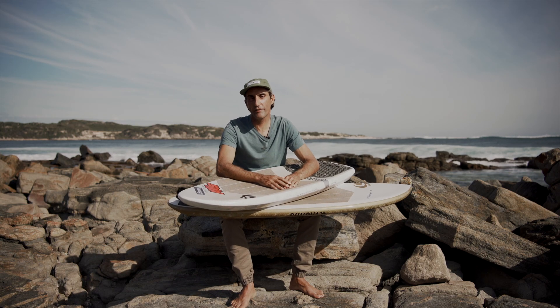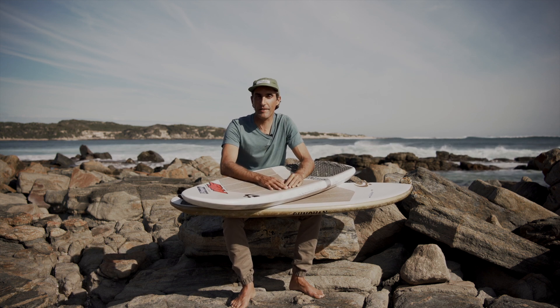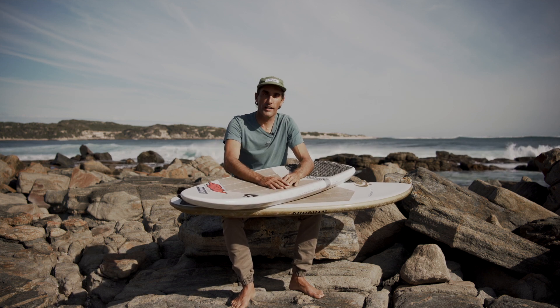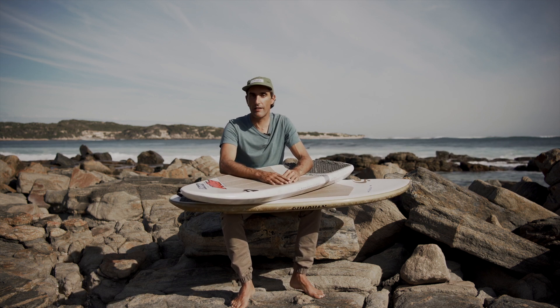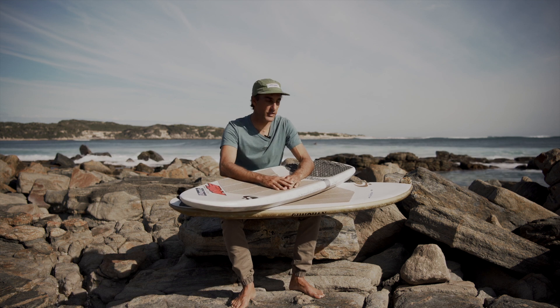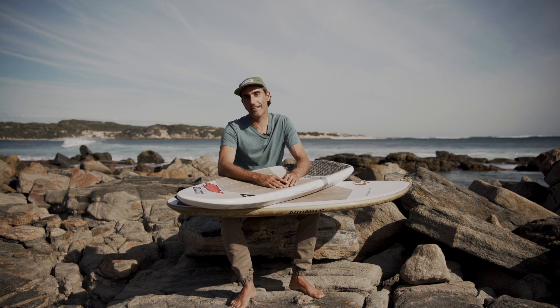Hey guys, it is time to have a little chat about foil boards. Here we are down the coast today, the waves are absolutely pumping behind me. I've got my Senova quiver which I want to talk about — I get a few questions about these boards every now and then, what I like about them and why they're so awesome. Stay tuned, I hope you find this video informative.